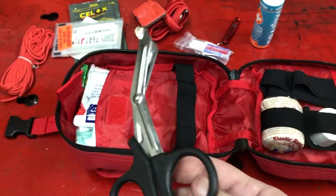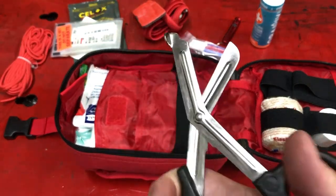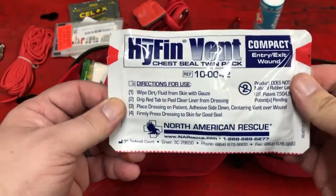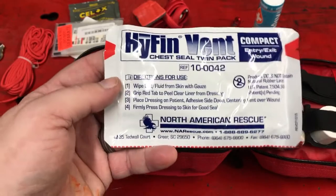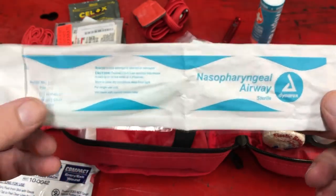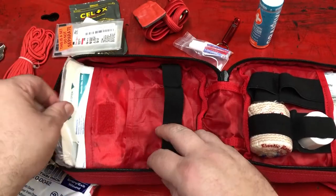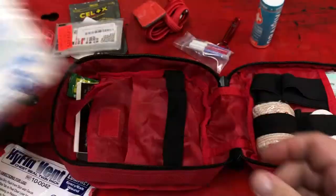These are clothing shears that are probably strong enough to cut through most motorcycle gear. You wouldn't be able to cut through an armor pad, but you could cut through leather hopefully — because you don't want to move somebody if they're truly injured. Hyfen-vent chest seal twin pack — I have no idea how to use that, but somebody else who's with me might know how to use it, so that's handy. There's a nasopharyngeal airway that you could use to save somebody's life, provided you know how to use it — and I do not. I might leave that out, but I might keep it in because I might be with somebody who knows how to use it. There are sterile gauze pads of various sizes — also quite handy.